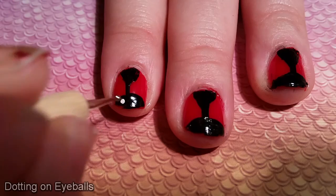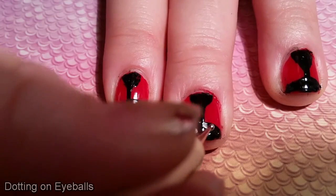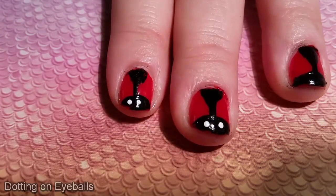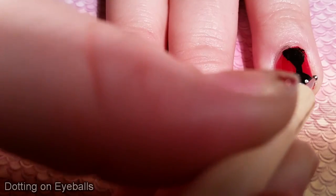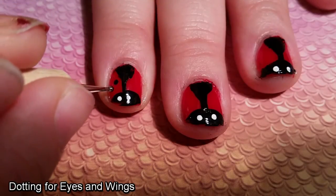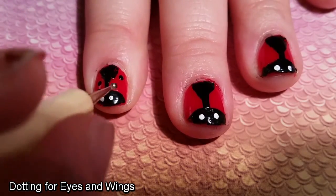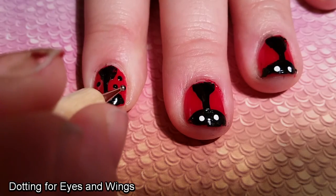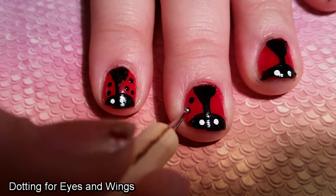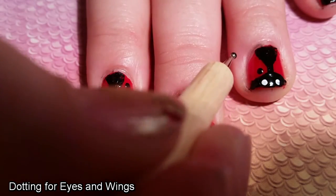I let the black polish dry for a while, and then I got the dotting tool dipped into some white polish to make the eyeballs. I'm a big fan of efficiency, and while I may not be very good at it in my day to day life, I do try — such as now. Which is why, while I was waiting for my white dots to dry for the eyeballs, I took another dotting tool dipped in black polish to make the dots for the Lady Bird's wings.